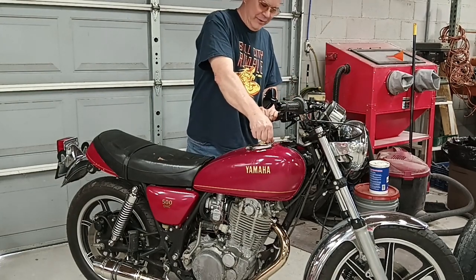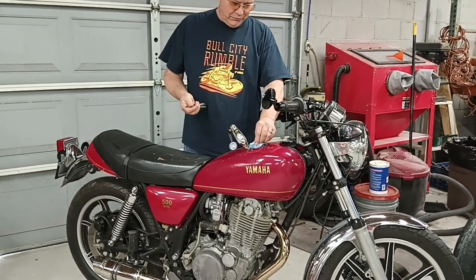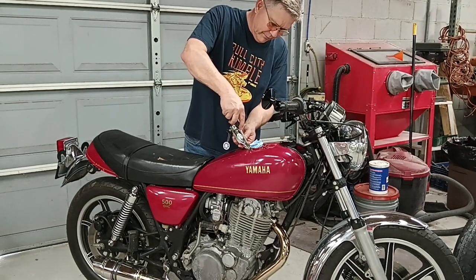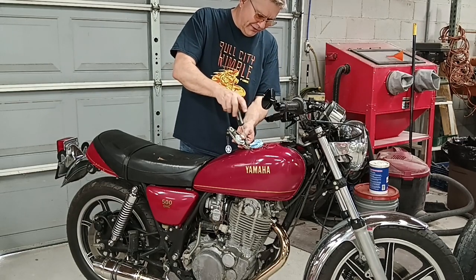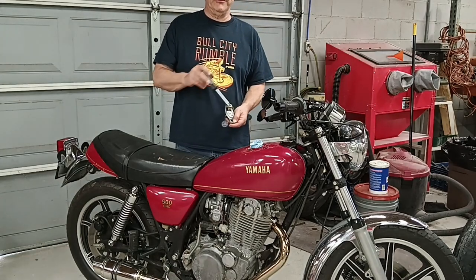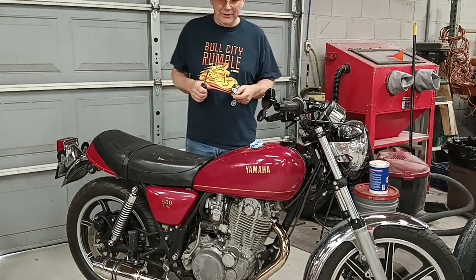So here's what we're going to do about that. First, of course, close the tank off so nothing gets in it. Now we're going to remove the gas cap and take it over to the workbench. I'm going to move the camera over there so we can see what we're doing.